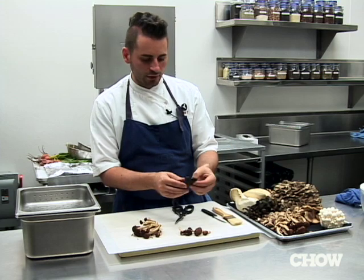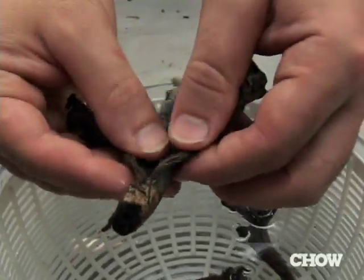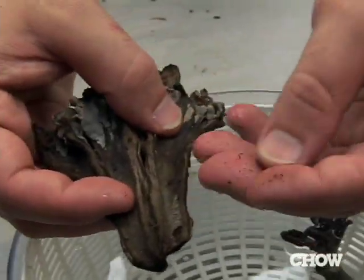Some other mushrooms which are wild, like this black trumpet, can typically have a lot of sand and dirt in them, so they need to be washed very well.